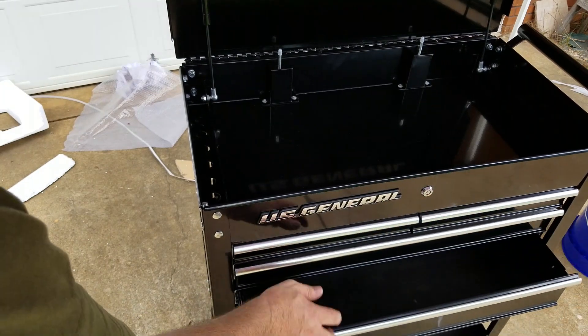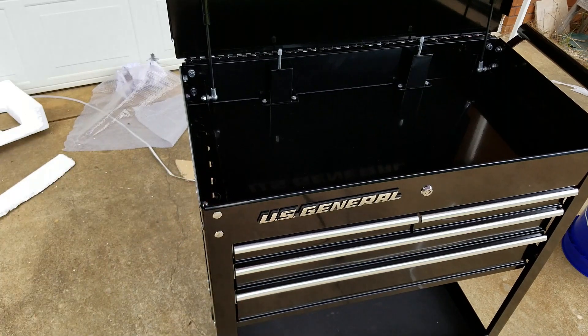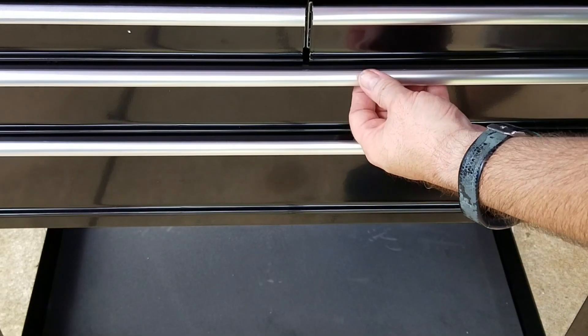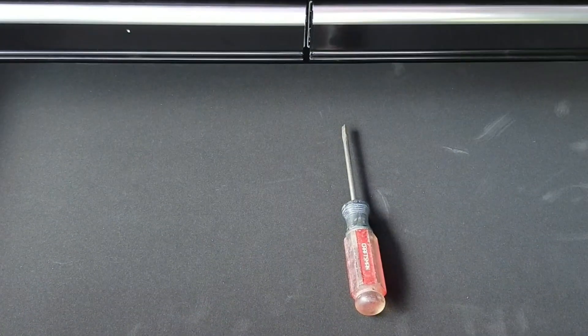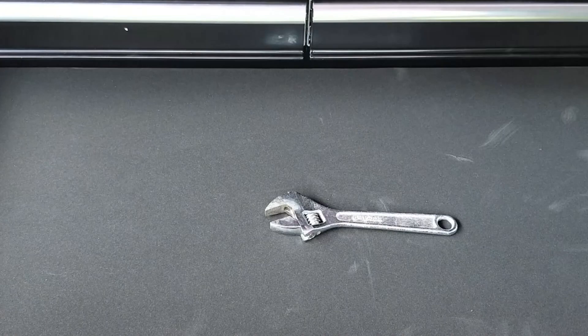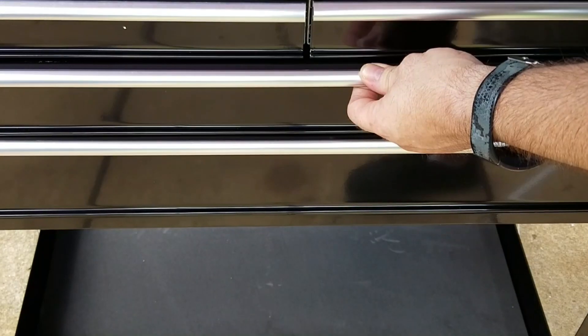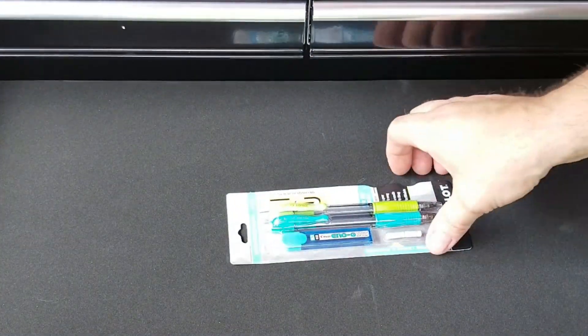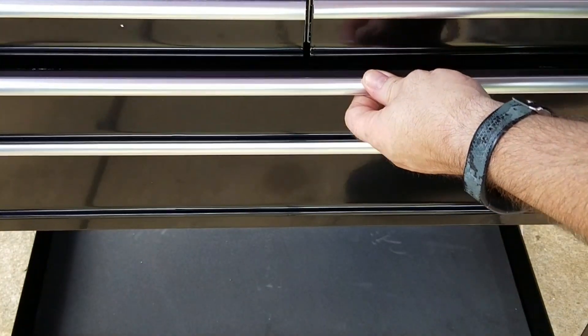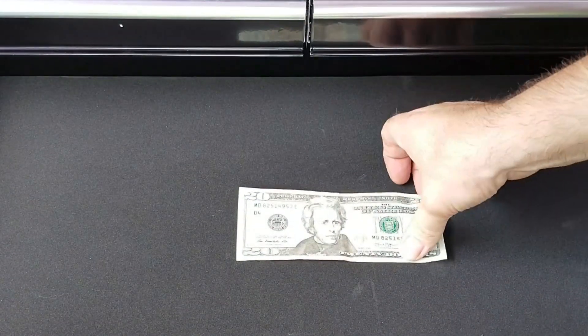Good looking tool box for 99 dollars. My wife told me if I kept this thing clean and organized that it would be like magic — any time I went to it and opened the drawer, whatever I needed would be there. So let's test it. I need a plain blade screwdriver. What do you know! I need an adjustable wrench. You gotta be kidding me. I need some mechanical pencils. This just can't be happening. I need 20 bucks. My wife is a genius.